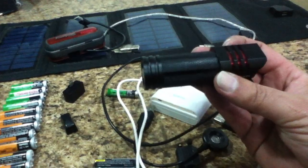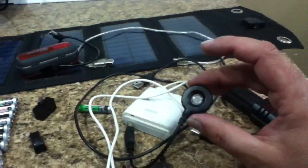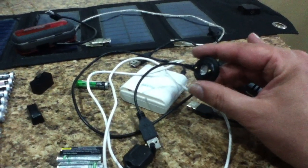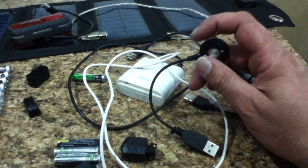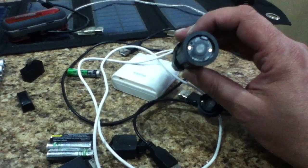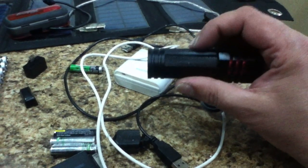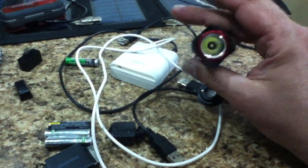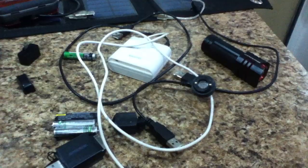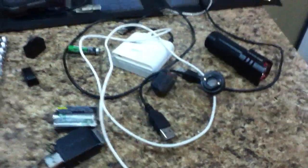Another standalone device is this Blackburn bicycle headlight that also acts as a flashlight, with its own USB adapter for recharging. The plugs use external surface contacts onto the terminals rather than penetrating plugs, so the unit maintains its watertight seal during recharging — you never have to open it up. The batteries are built in and stay in. There's also a Blackburn bicycle tail light that uses the same USB charging system.